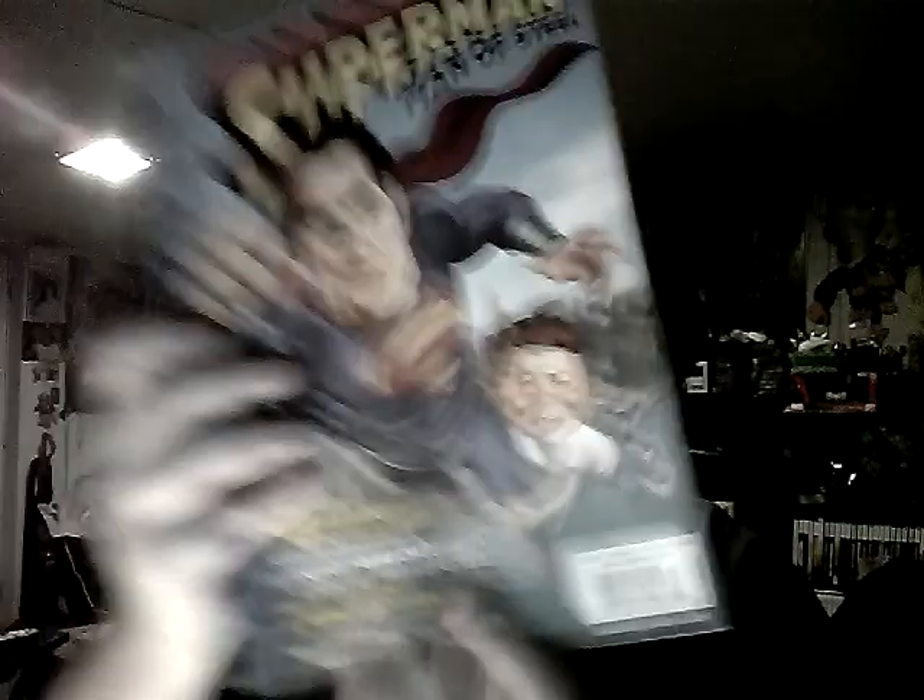I also got from Midtown: Superman Man of Steel super spectacular from Mad. It basically collects everything — all their Superman parodies. Kind of interesting, all the back stuff. Basically collects everything that has to do with Superman that they parodied. So that was my whole haul.